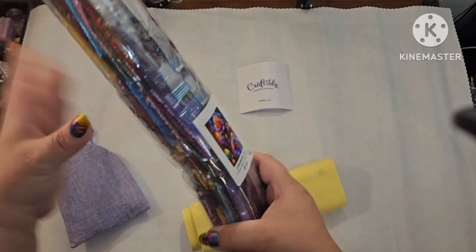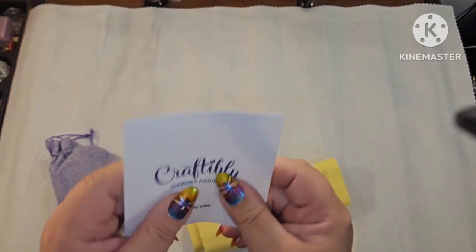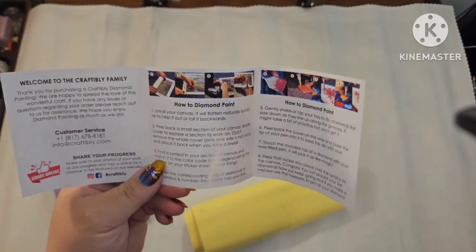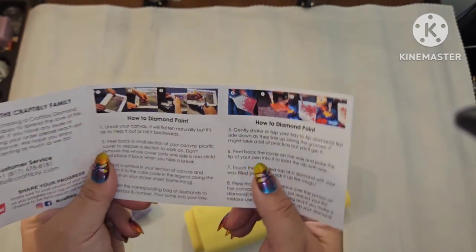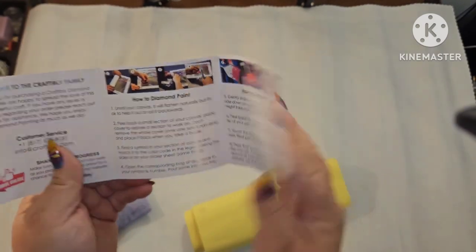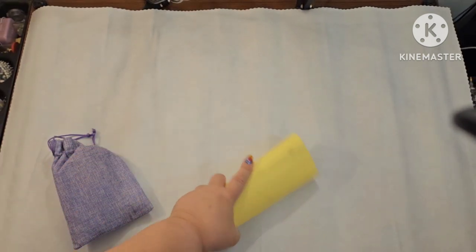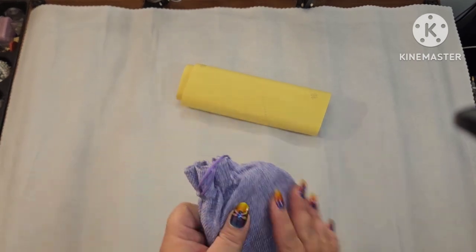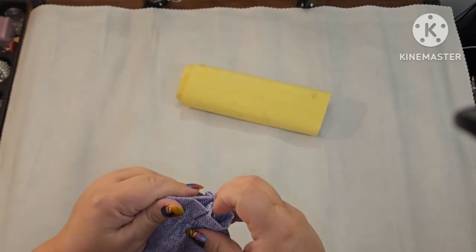You do get your drills — we'll take a look at those in a few minutes. You get a little Craftably pamphlet that says 'Welcome to the Craftably Family' with their customer service info, how to diamond paint, accessory ideas, and kit features. They also have a sticker sheet we'll look at in a moment. This toolkit is phenomenal — I love this burlap sack, and I love that it's purple because purple is one of my favorite colors.